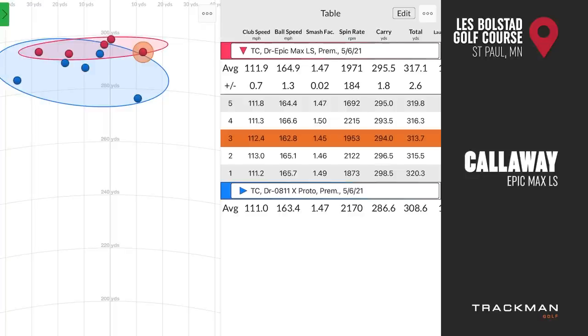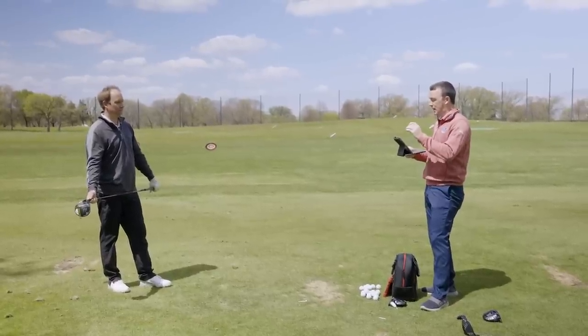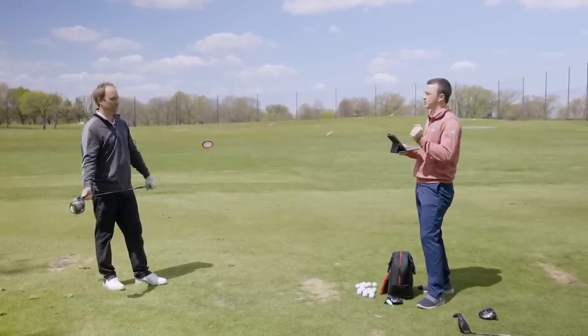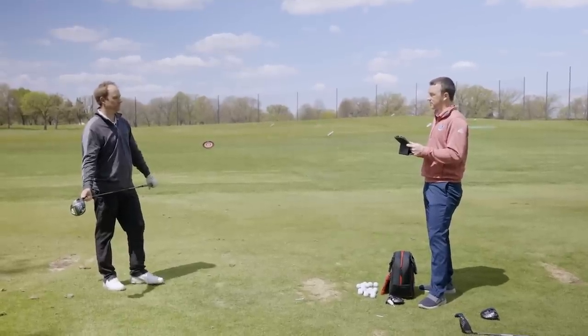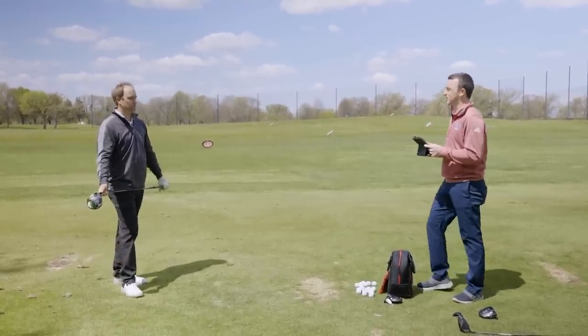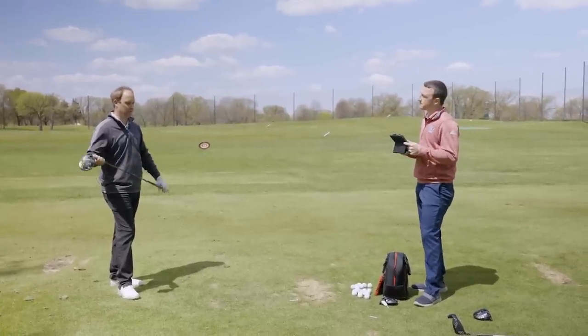Overall, comparing the PXG 0811X Proto and the Epic Max LS — the Epic Max dropped spin by about 2,000 RPM, and because of that distance went up about nine yards both carry and total. I was swinging almost a mile an hour faster with the Epic Max head, so that's a little bit of the difference, but not all nine yards. The more efficient strike and the map carry distance is way more consistent as well. Really good performance on those five shots by the Epic Max LS. We've got two other drivers to try — let's do the G425 LST and the TSI 3.